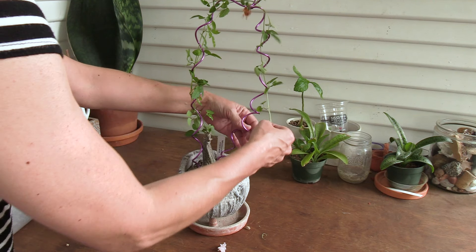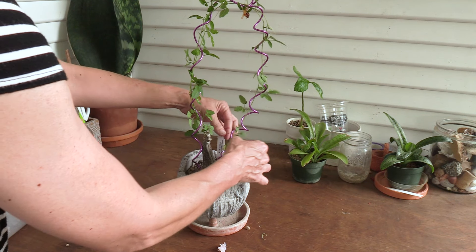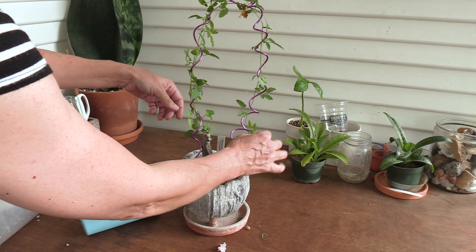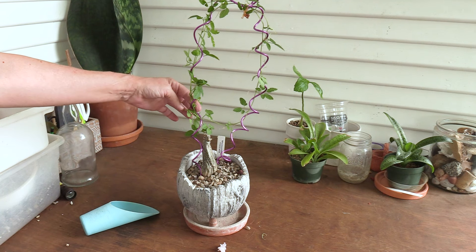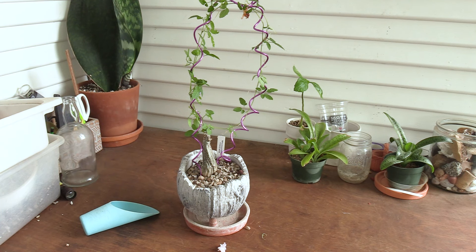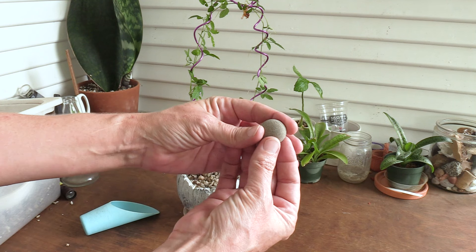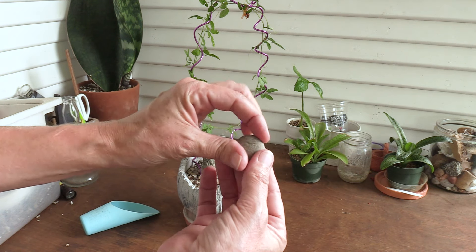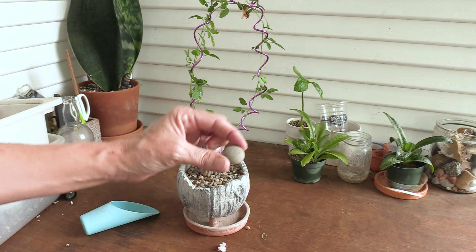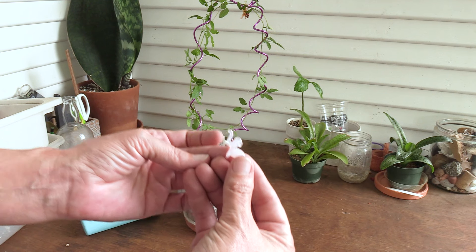As it gets longer and longer, I'll come over to the other side and continue the process around and around. I don't know why, but this little pebble — it's nothing very special about it, but it's so cute and perfectly round. It's mine now. Then I put the little elephant figurine in there too.